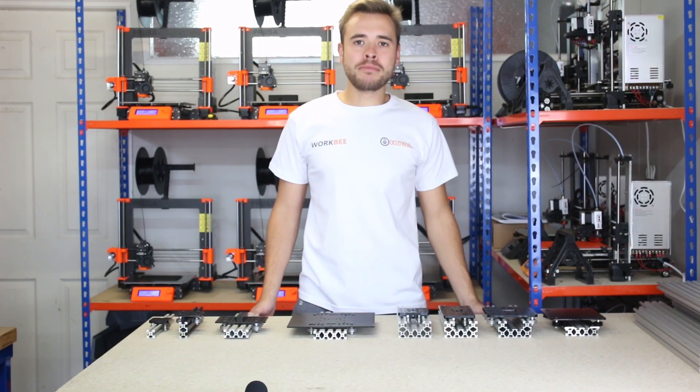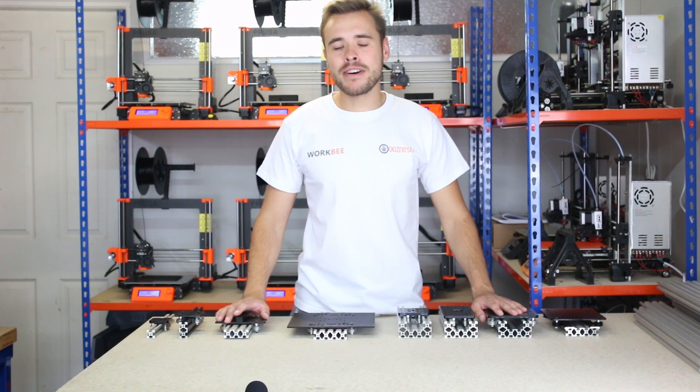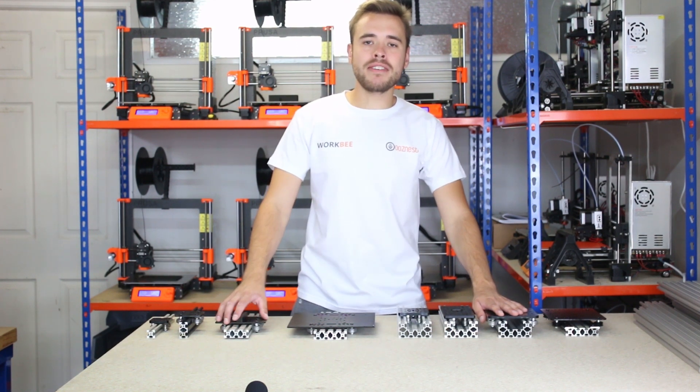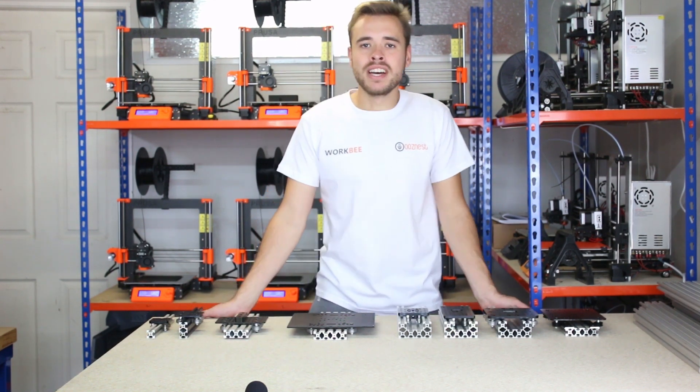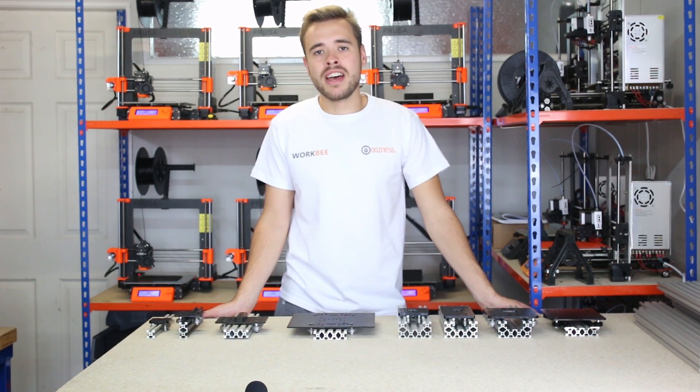I hope you found this video informative and gained good insight into the gantries we sell. If you have any further questions or suggestions for other videos, please leave a comment. Don't forget to subscribe to our channel to receive updates on any of our videos. Thanks for watching.